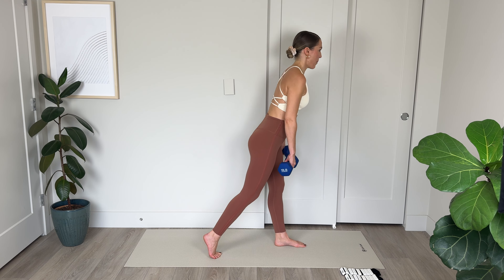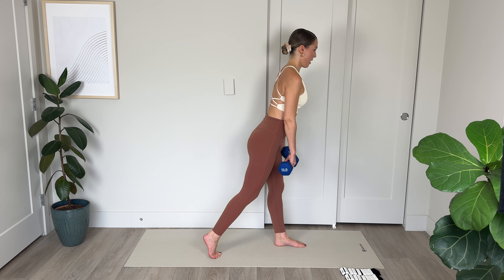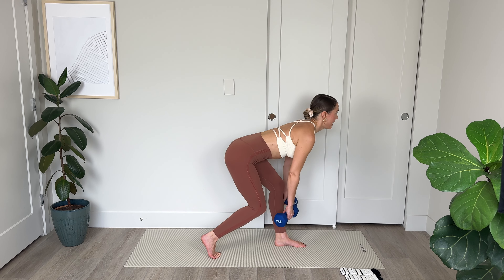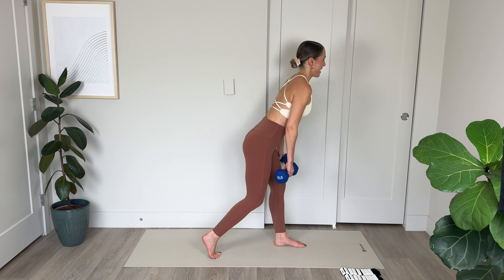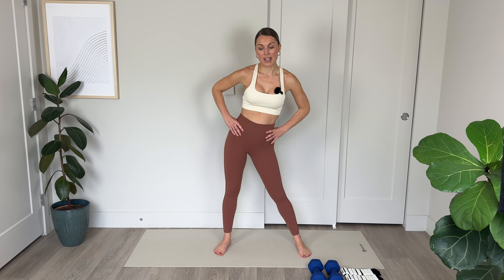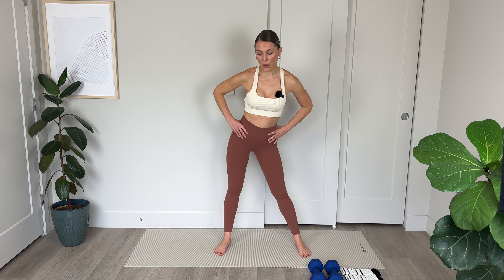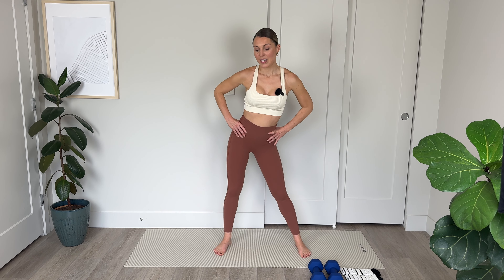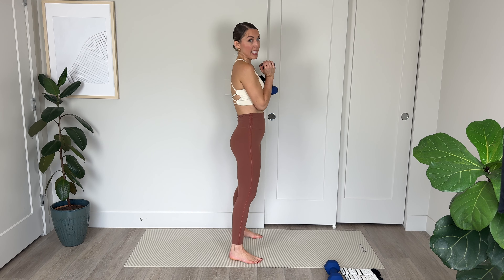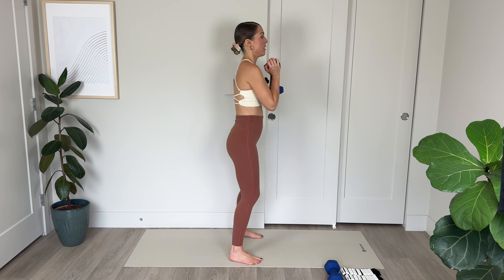Lifting those weights up if you're using them, stepping the right foot back — weight comes into that front foot. We're lowering, hinging from the hip, and lifting. Lowering and lifting, driving up through the heel. That's 3. Nice flat back for 10, 9, squeeze the glute the whole way up, 6, 5, for 4, 3, abs in, for 2, nice work, and final 1. Lift it up. Amazing. Lowering the weight off to the side.